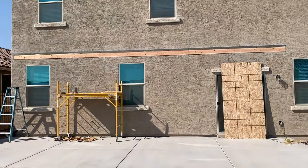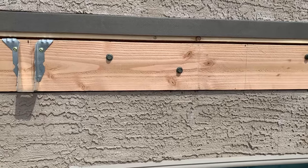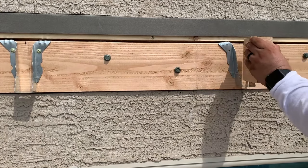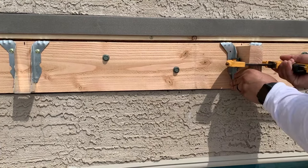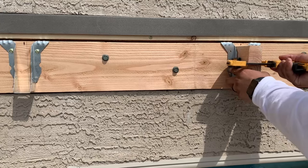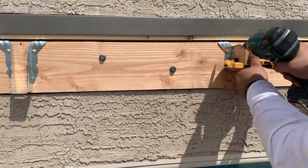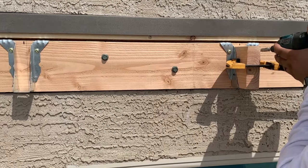Once that is done, I can begin attaching the rafter hangers. The rafter hangers will be anchored to the ledger board every 24 inches, which is the maximum length allowed for 2x6 rafters. I sandwich a piece of rafter onto the hanger using a clamp and then anchor the hanger to the ledger board.